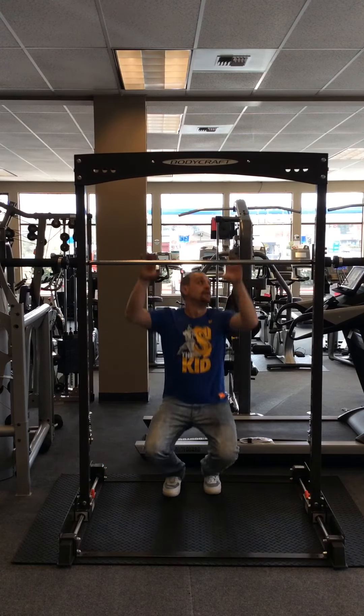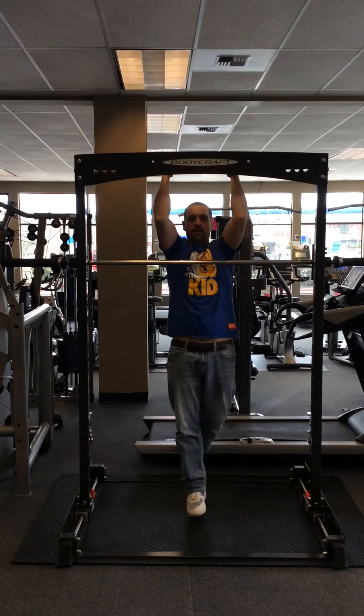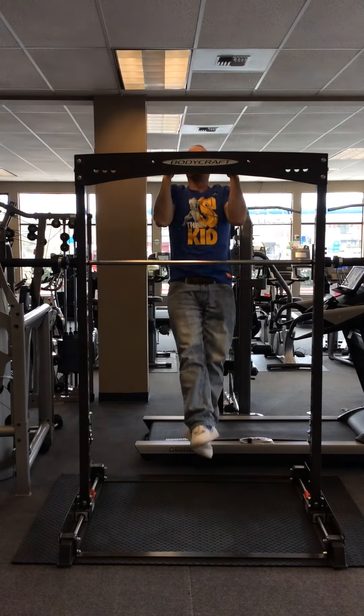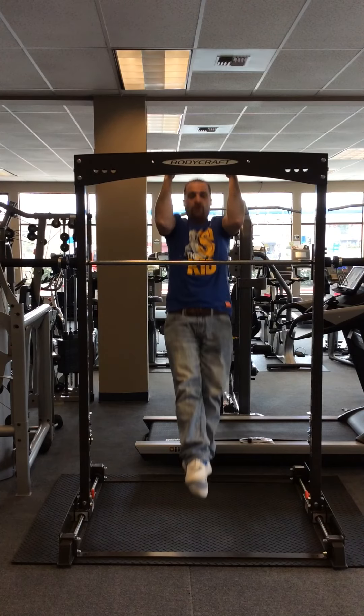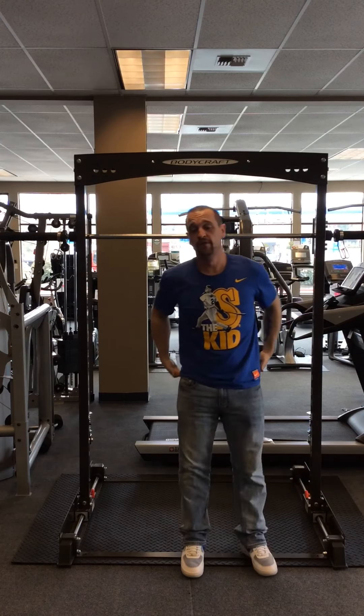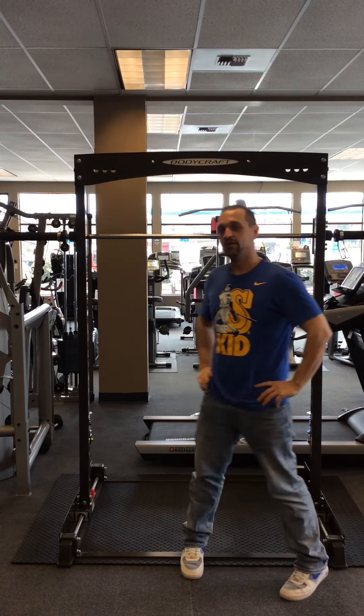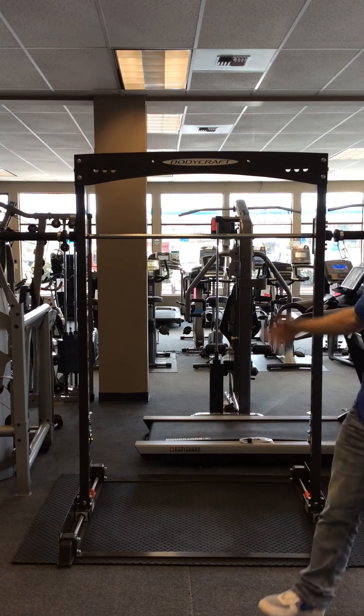Let's lock it back in — nice and secure. I have my close grip and my wide grip, so I can get my pull-ups going. If you guys want to know more about this piece and want to try it for yourself, feel free to stop by. We're at The Fitness Shop in Bellevue, Washington — any of us here would love to help you. Here's the Jones Freedom.